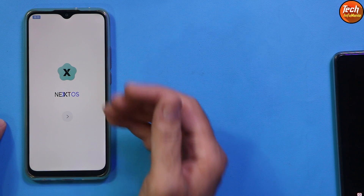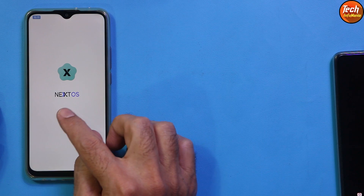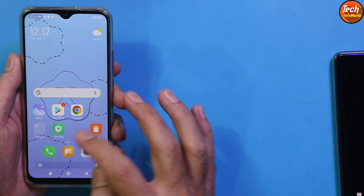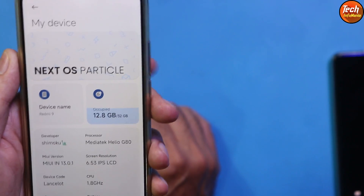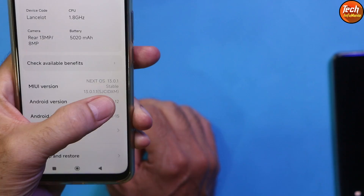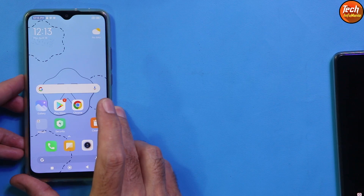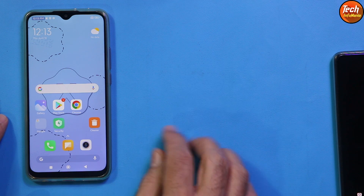First boot completed and it didn't take that long — the stock official ROM always takes much longer on first boot. Complete the setup screen. The Next operating system flashed perfectly and this ROM has Android version 12. Go to Settings, then My Device — you can see the Next OS developer name, Android version 12, MIUI 13.0.21. This ROM is from the Indonesia region and is the best ROM so far for the Redmi 9 and Redmi 9 Prime. Watch the review video to see how it performs. Hopefully this video helped — don't forget to like and subscribe. See you in the next video!